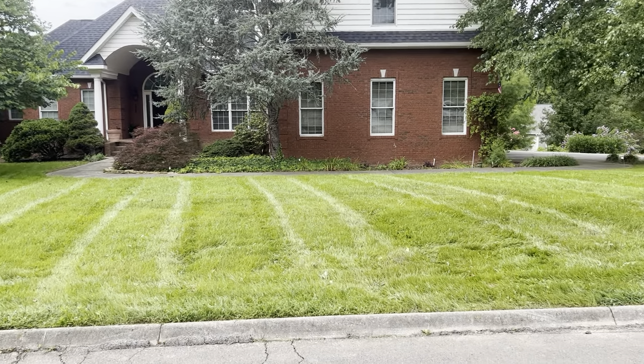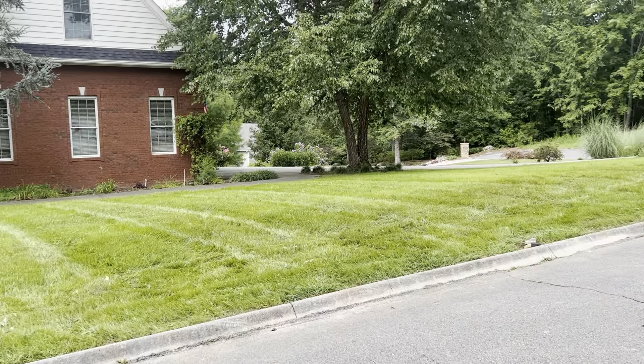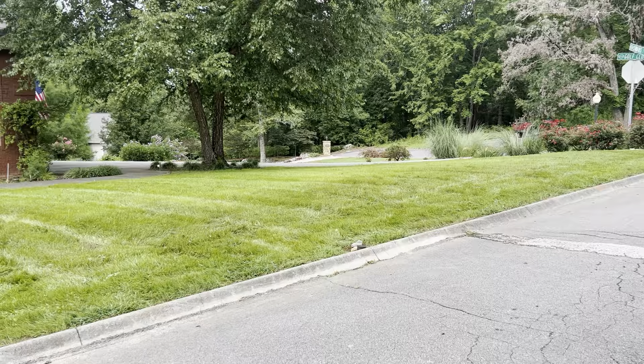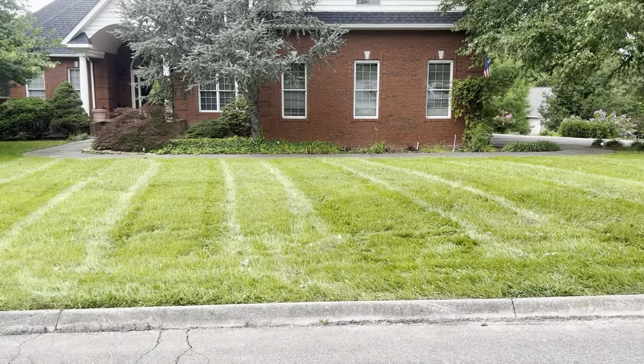The reason I cut it high is because you don't want to take too much off of your turf at one time, especially in the summertime, because you will stress it out and possibly kill it.